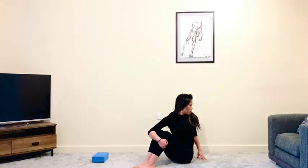Wrap your right arm around your knees, place the left fingertips behind you. Take a deep inhale, find your length, and as you exhale gently twist. Keep rounding through both sitting bones and sit really nice and tall.